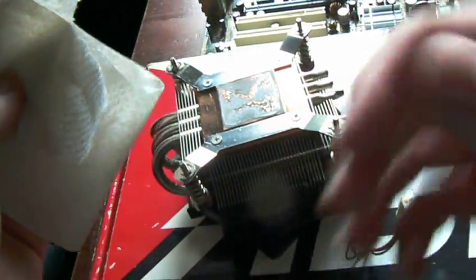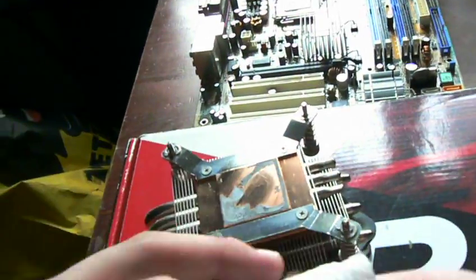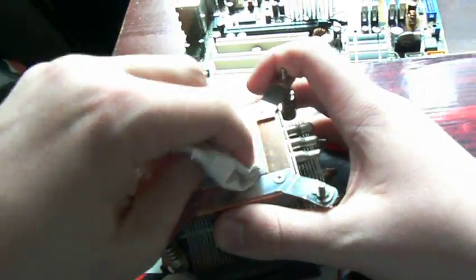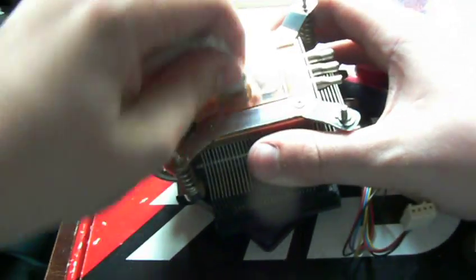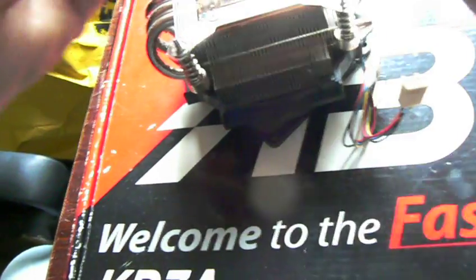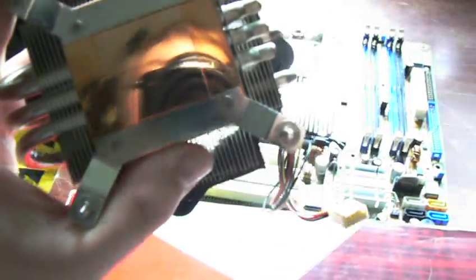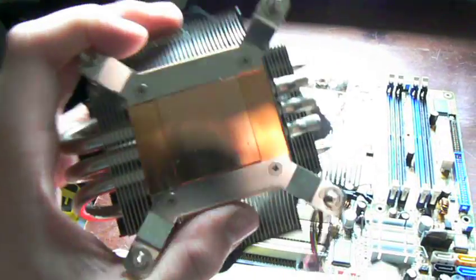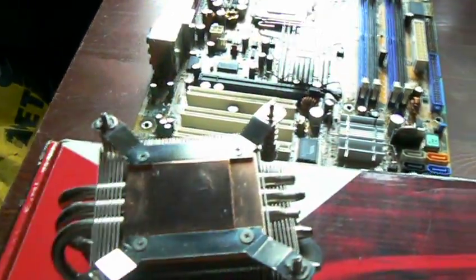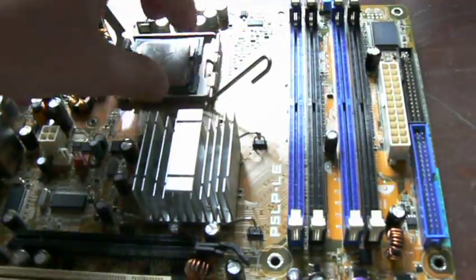We need to take off this heat — remove the thermal paste. And next is the CPU; we need to take off this heat paste from it as well.